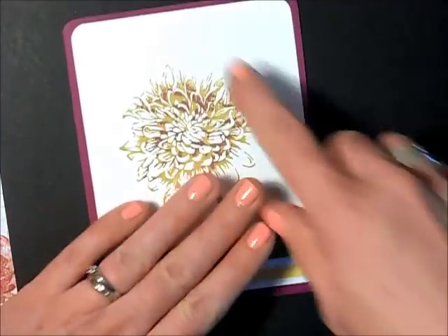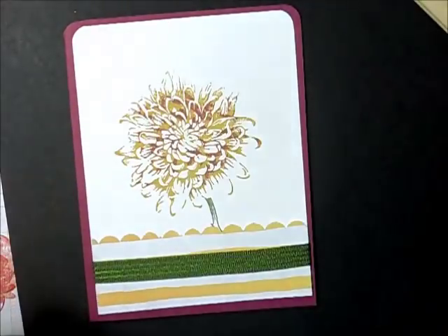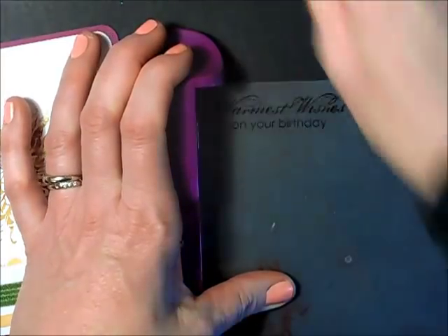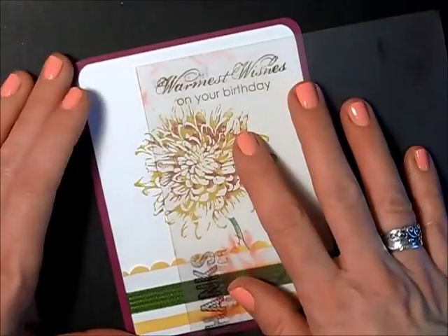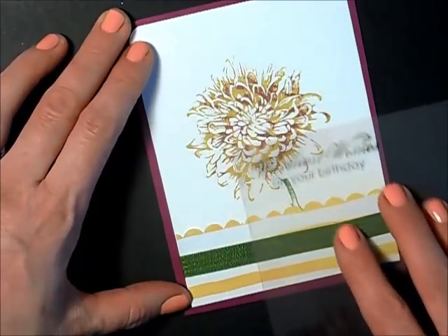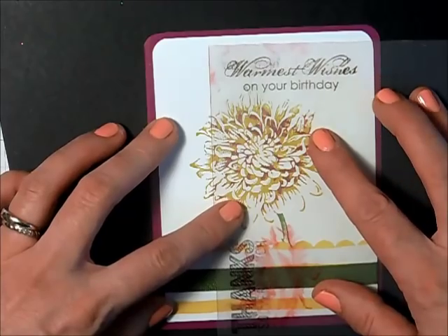Before I put my bow on, I want to stamp my expression. I'm going to use 'Warmest Wishes for Your Birthday.' I could just stamp that right on my image, but I'm going to use my Stamp-a-Majig to position it — I'll stamp it in Early Espresso ink on my piece of plastic first. This is one of the prime reasons I love the Stamp-a-Majig: you can position it all over your card to decide where you want your image before you actually stamp it. I'm going to stamp it right here in that corner.